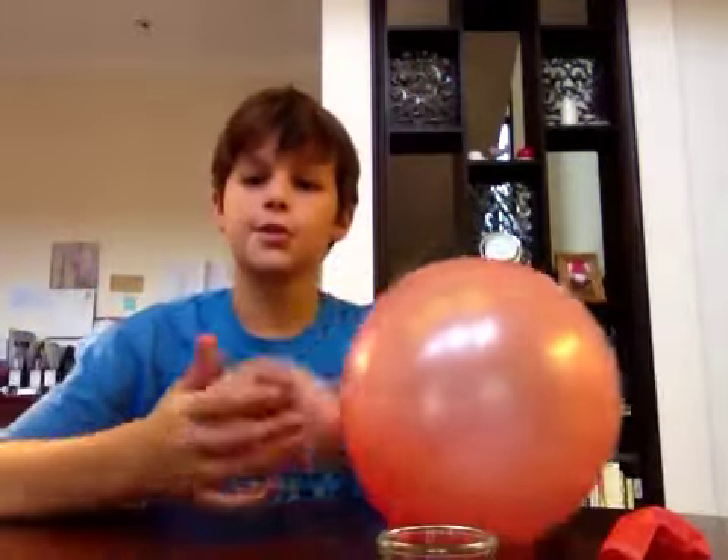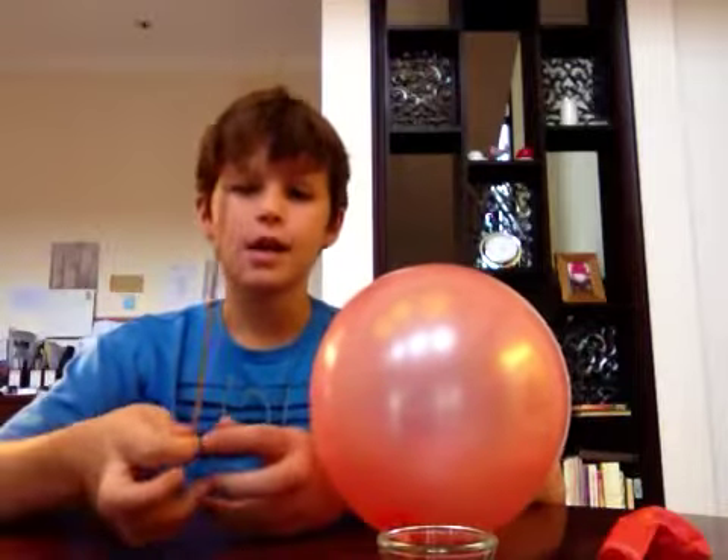Hey guys, welcome to Andre's Episodes. Today I'm going to show you how to make a very quick experiment that I found on YouTube. It's called Spank or something. You can go check that out.